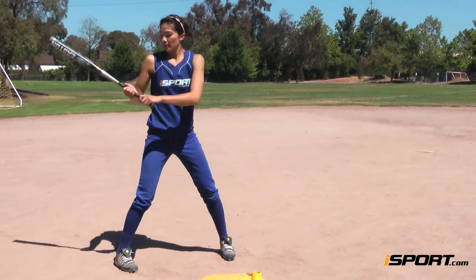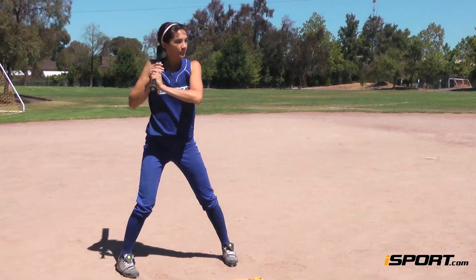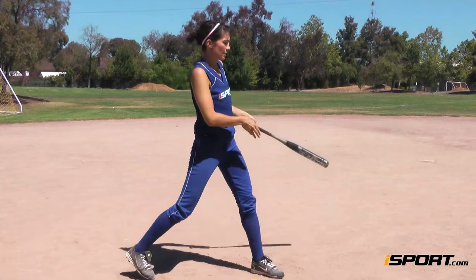Keep your grip relaxed until the pitch comes. That's your basic stance and grip. Essentially, you want to be calm, balanced, and have a wide enough stance that when you swing you don't throw yourself off balance.